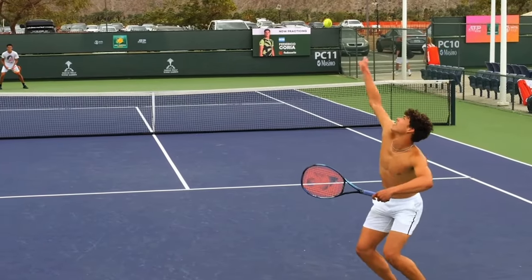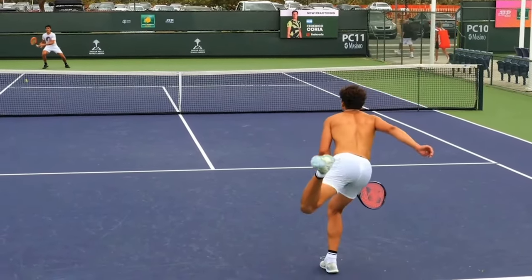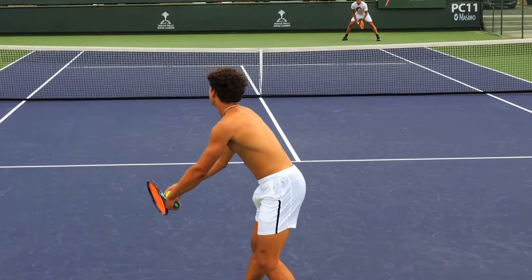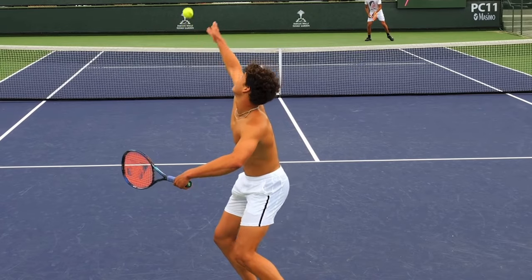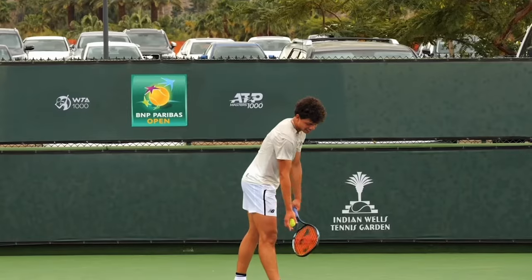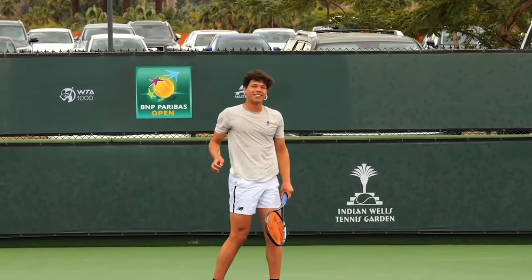Let's take a look at Ben Shelton's beautiful, powerful serve here. It's always important to keep in mind when we look at pros — they might get their body into positions and stuff that we don't, as far as how far off the ground they get. But pros do things very efficiently, so the fundamentals you can certainly copy. There are a couple of things I want to take your attention to.